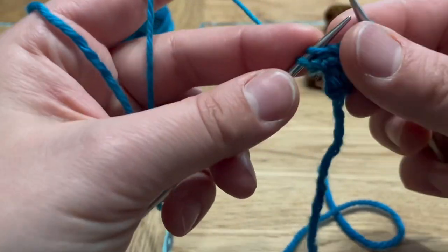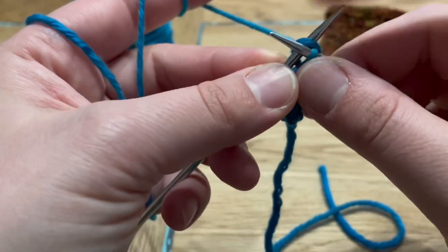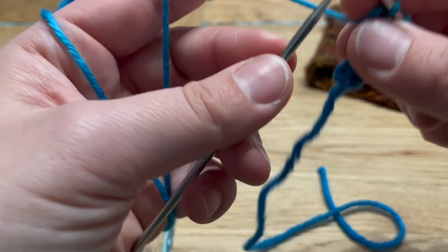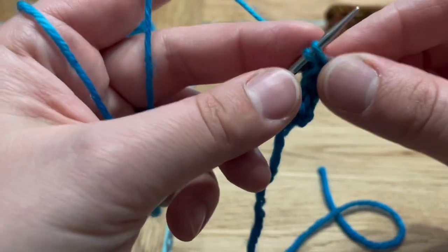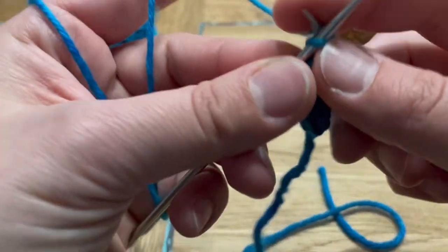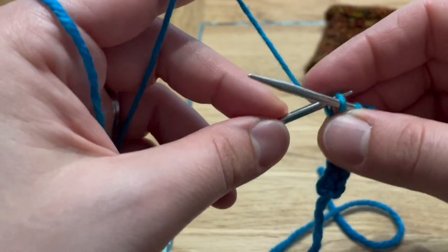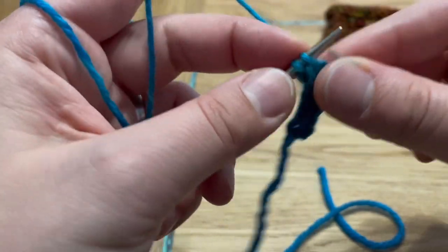For a cup cozy like the one we are working on, you will need somewhere around 40 to 50 stitches, depending on what yarn you use, how big your cup is, and how tight your tension is. The best way is to just have your cup handy and keep trying it on. It's going to have a little bit of stretch, so make it a little bit smaller than what you need so that it can nicely stretch and hold on to your cup.